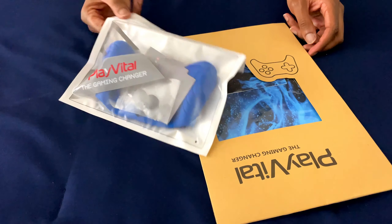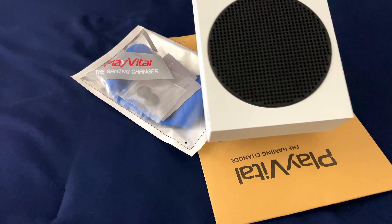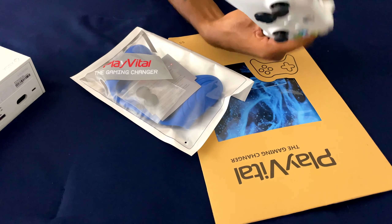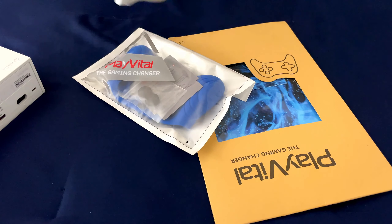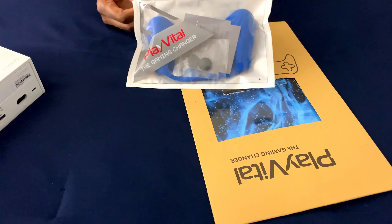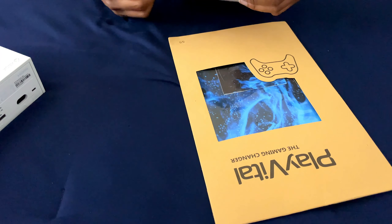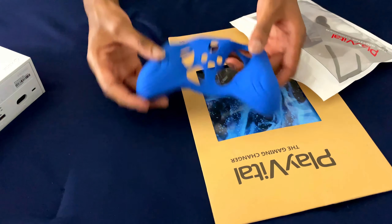Basically, what I'm going to do is I'm going to do a quick unboxing, and then I'm going to slap it on my Series S and put the silicone case on the controller. We're just going to go ahead and open it up real quick and you're going to see what's to it. Shout out to Play Vival for sending me these items.